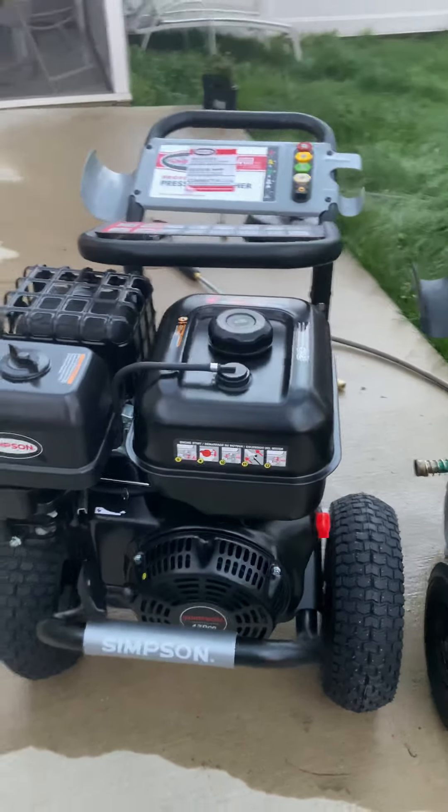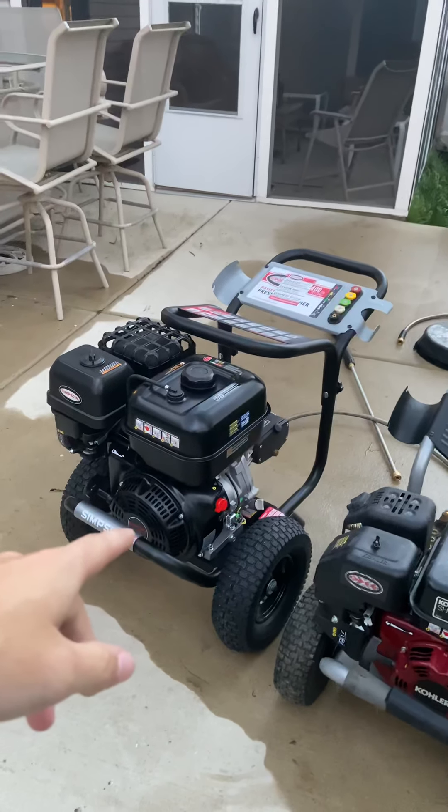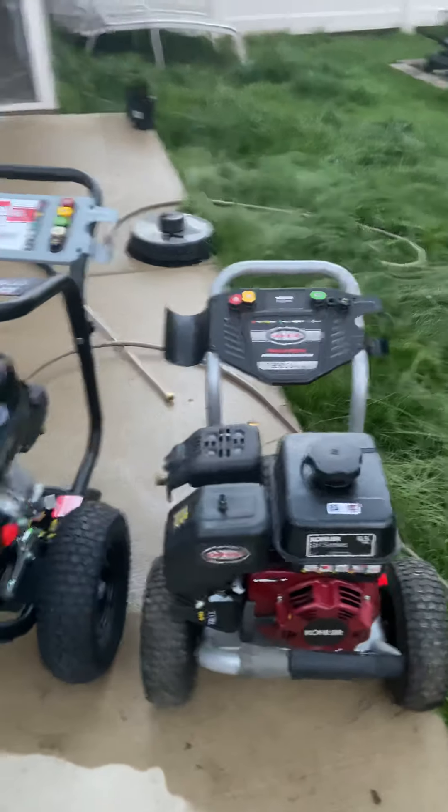What's going on YouTube? Today I'm gonna review the 4400 PSI four-gallon-per-minute machine from Simpson.